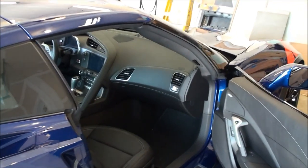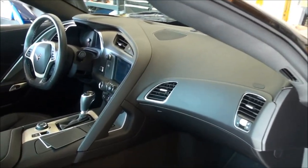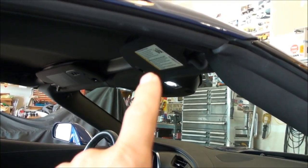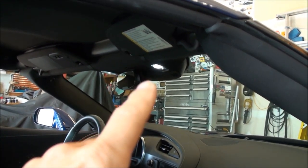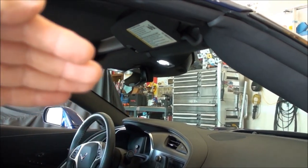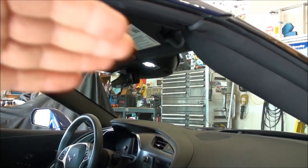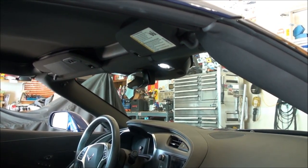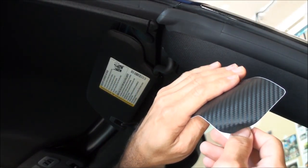I've already done the driver's side and left the passenger side for you guys to see. You can see the stickers right there, and over there is the driver's side — it's all done. As you're looking out the front windshield that glare is just really annoying, so let's get the decal on there and get that all covered up.